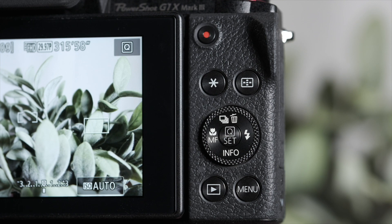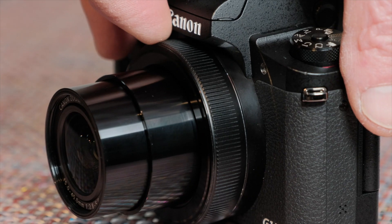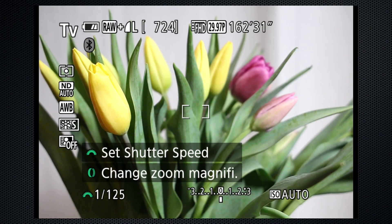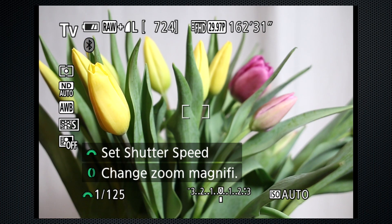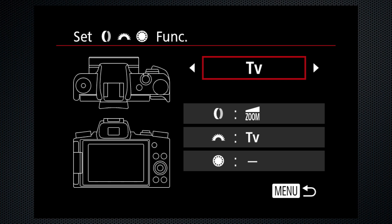Beside the screen there's a video record button and a control pad surrounded by four buttons. A front side dial is context-sensitive to adjust shooting settings. There's also a ring around the lens — the on-screen icon shows the current function. It's mostly a second zoom control but supports other functions as well, selected in the menu.